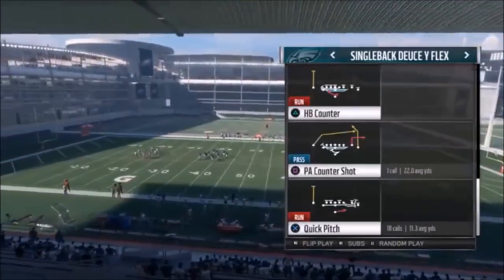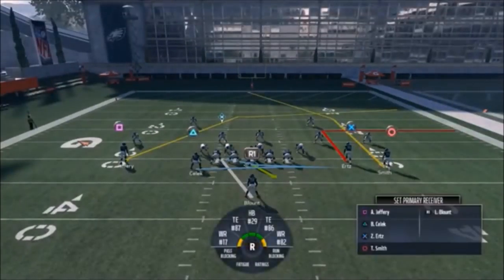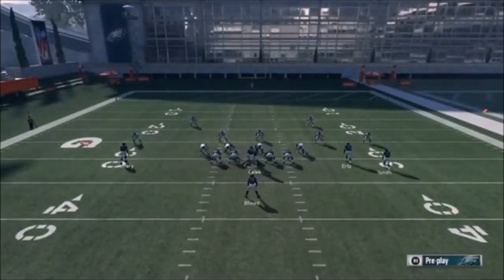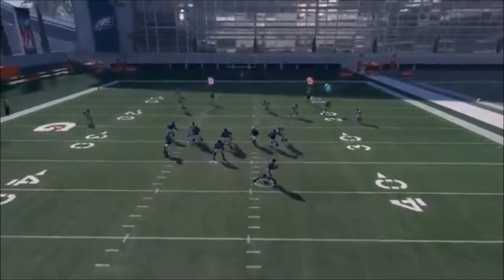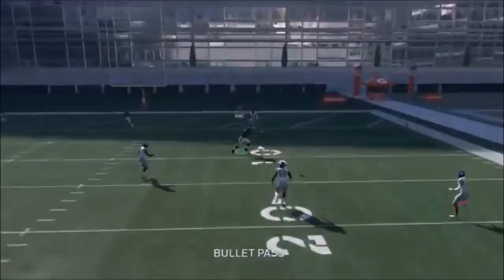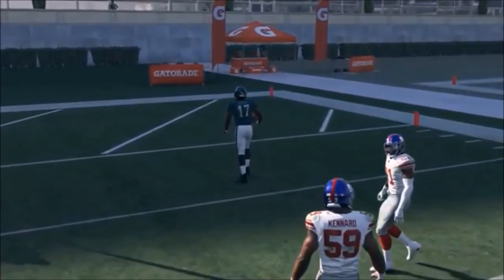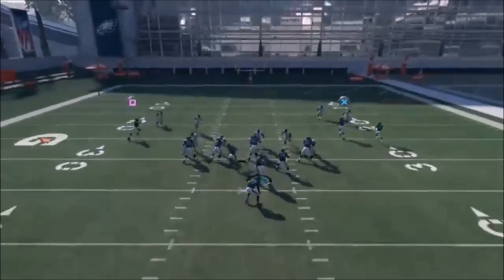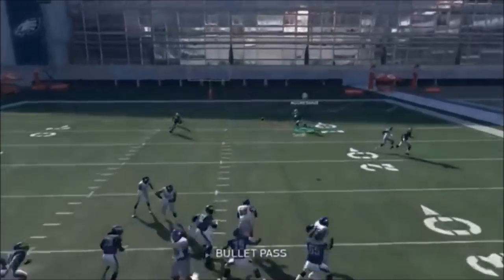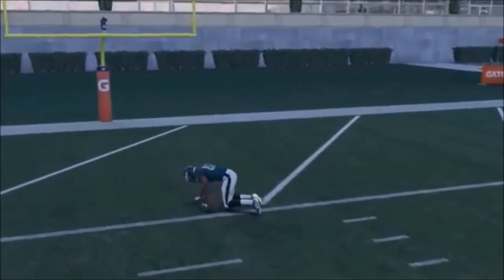Next up out of Single Back Deuce Wide Flex, we have the PA Counter Shot. No adjustments - this plays off the run play I showed earlier, which to me is one of the best run plays in this game. You basically have a high-low concept with your X route and Jeffrey. Smith is doing a deep Cover 2 beater. That was a man coverage - gets a touchdown.